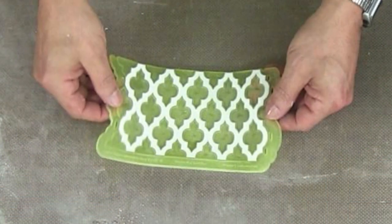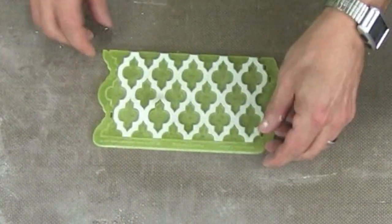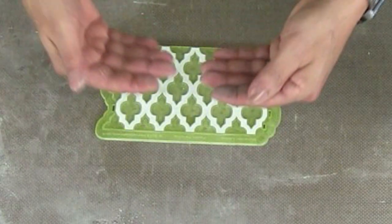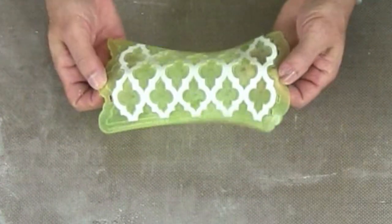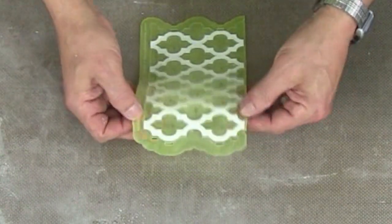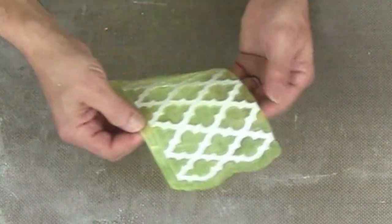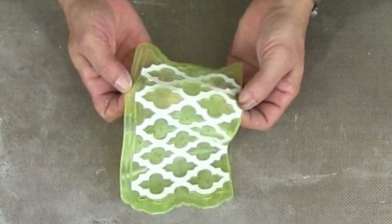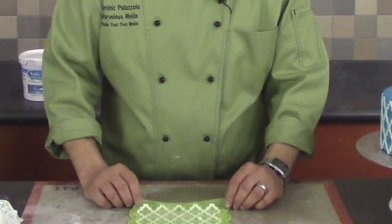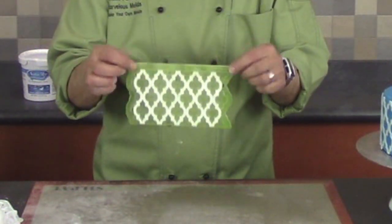Now that we've applied edible glue, remember this onlay is made of silicone — I like to stretch it in many different directions to loosen the fondant design. This incorporates a small layer of air on the underside, which greatly assists in transferring the design to the side of a cake. I also grab the onlay where there is no fondant and rub my fingers underneath — this really pops the fondant out. I concentrate on the perimeter, which is very important when applying to the cake.